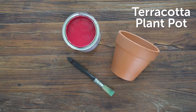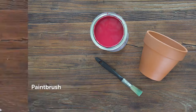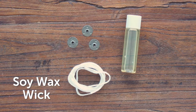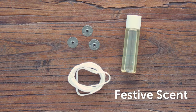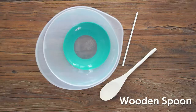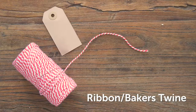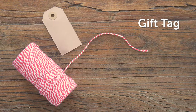You will need a small terracotta plant pot, outdoor paint and a paintbrush, soy wax, soy wax wick, a wick base, festive scent, a small piece of card, pencil and scissors, a wooden spoon, microwavable bowl, and lollipop sticks and ribbon or baker's twine and a gift tag to decorate.